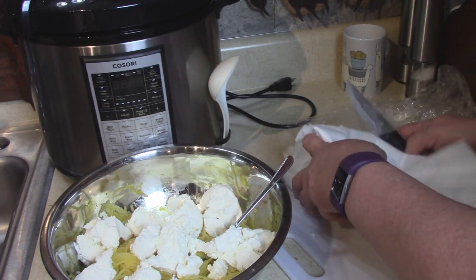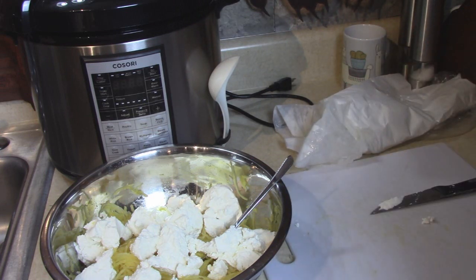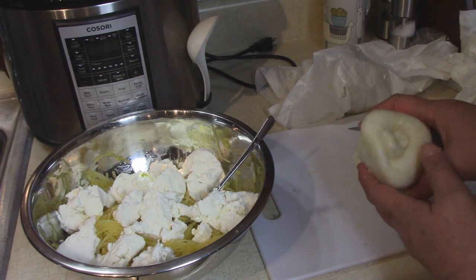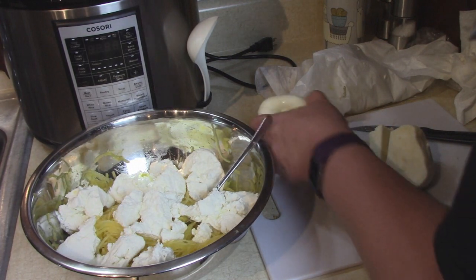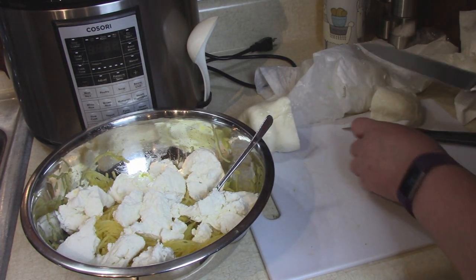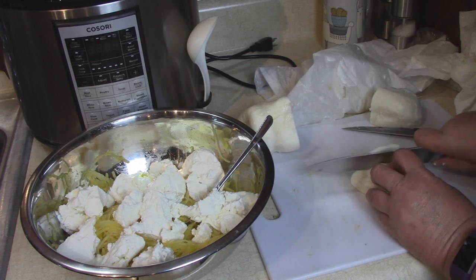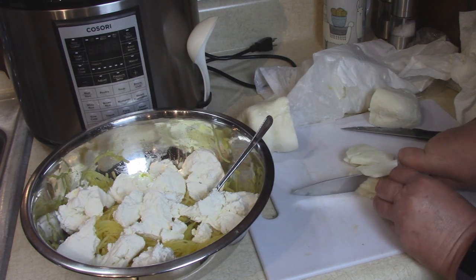The other cheese that I bought today — again from Calandra's in Nazareth, Pennsylvania — is mozzarella. This is a ball that has been drying, but it's made within the last two days. I'm just going to cut it up into little tiny cubes.